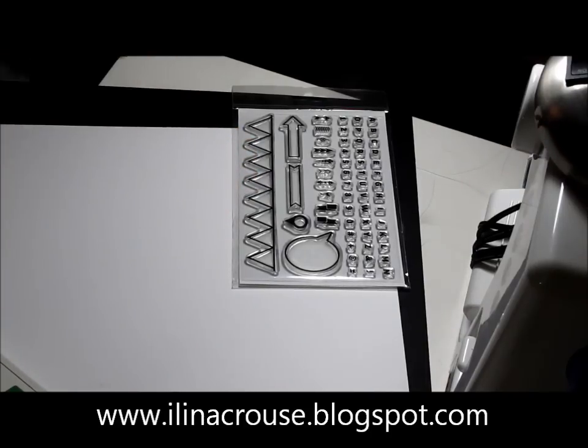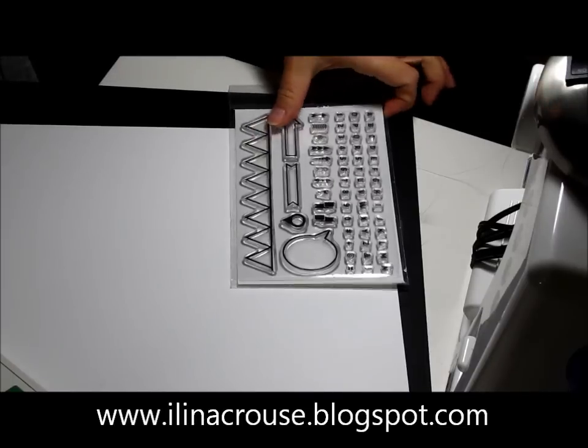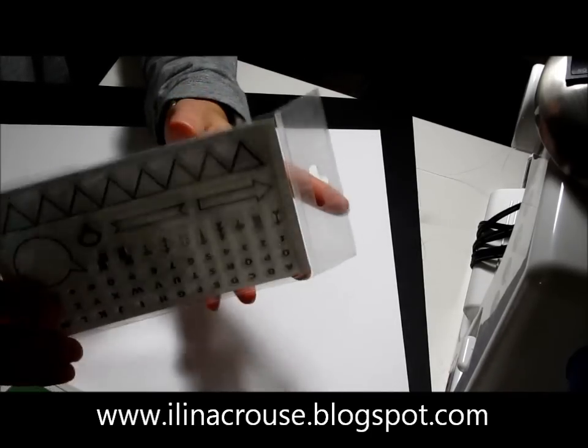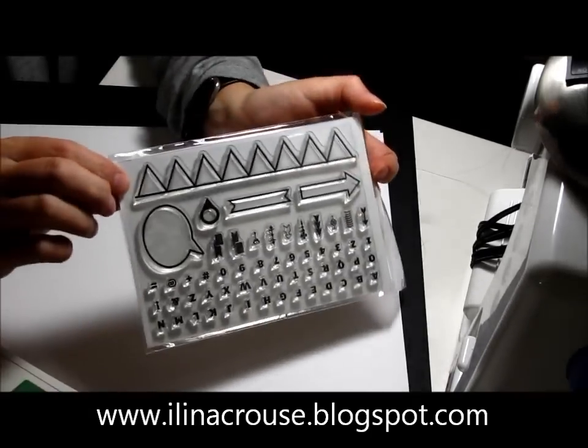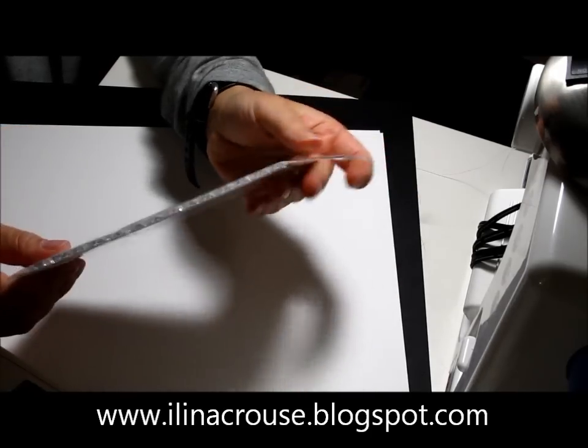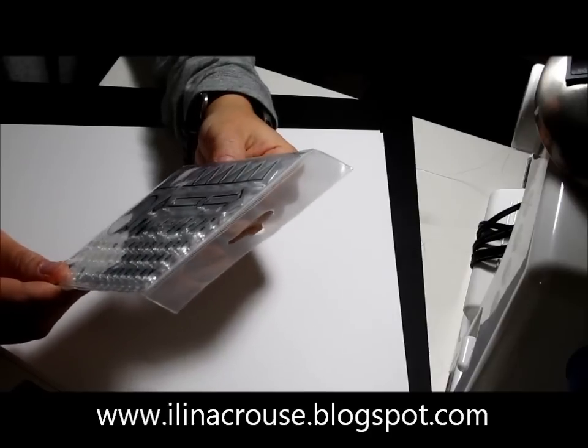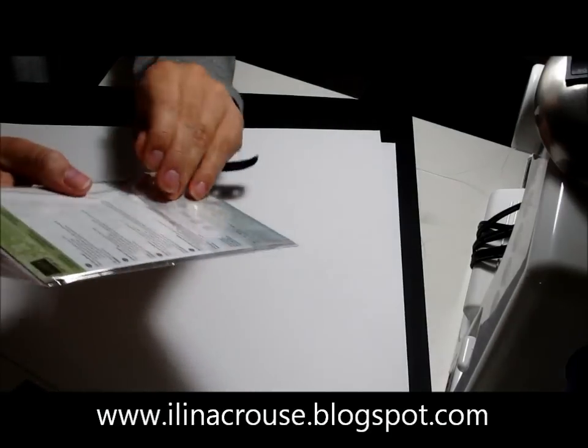Hi everyone and welcome to my creations. I haven't done a video in a long time, so I decided to do one since yesterday I received the very first stamping app photopolymer stamps. I haven't even opened them yet, so I decided to try them out and record this video in the process.